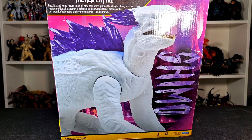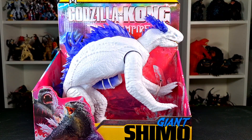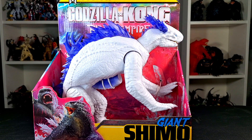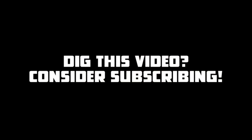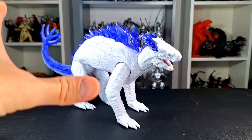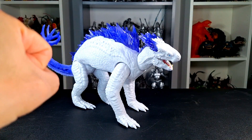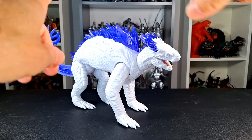I know some folks are really excited about this to possibly go with some of the smaller figures because, as we now know, Giant Shimo is pretty fitting — he is a giant character — but will it actually scale? Let's do the review and find out. Here's Giant Shimo out of the package, and it's pretty cool. To my surprise, it's actually different than the smaller ones. I thought it was going to be just upsized, but there are differences.